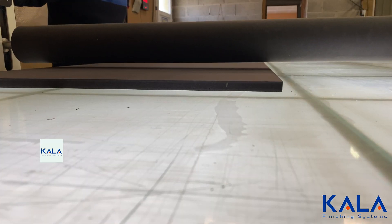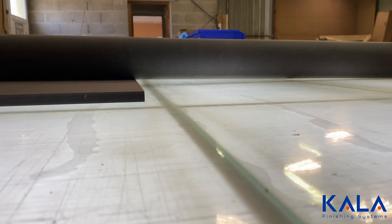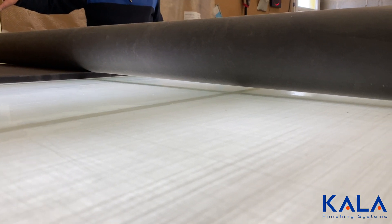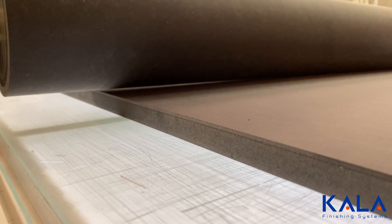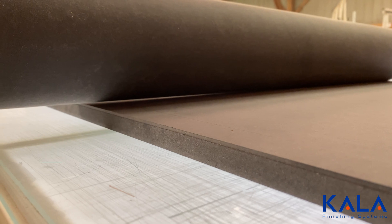Now you can see the difference with air compressors versus the electric motors of the Kala, especially when mounting boards. With air compressors, if you are working on the side of the table, the roller will drop unevenly. This means you can only work from the center of the table, which severely limits production workflow.